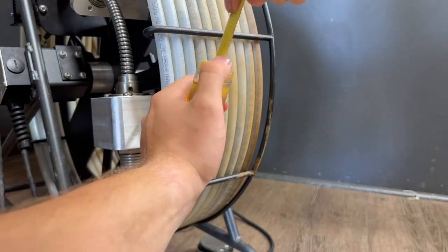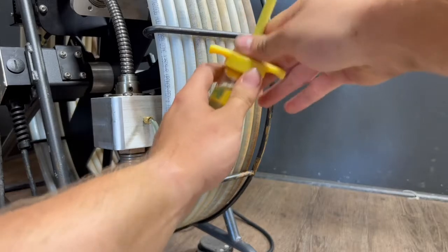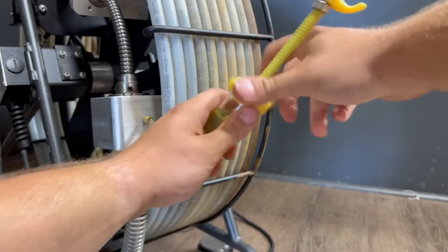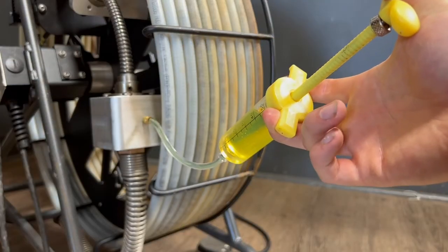Then, simply place the cap back on and press the oil into the oiling block.